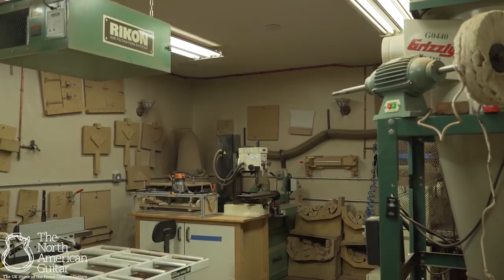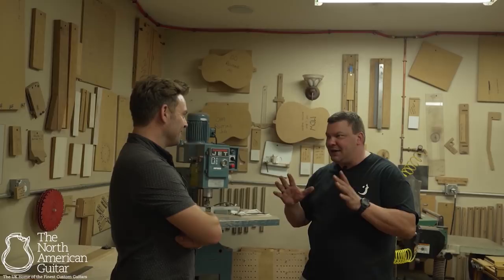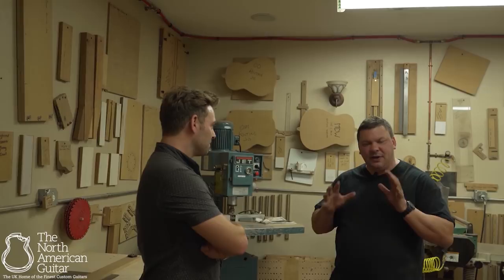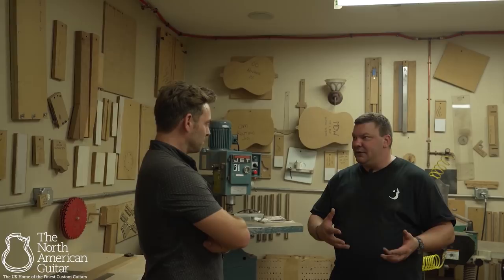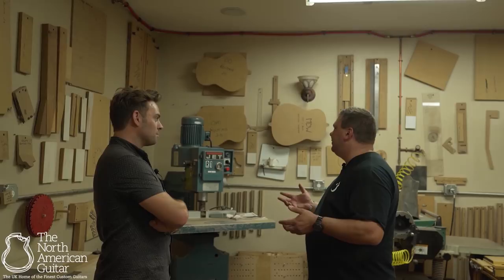On the walls you see jigs and fixtures, which are things we use in woodworking to replicate a process. When I first started out, everything I did was a one-off — my first 10 guitars were all different. As you start to refine your build process, you decide how you want it to look and you want to do it the same way each time. Because I'm not automated with CNC, jigs and fixtures allow me to replicate the process and have consistency in my builds.